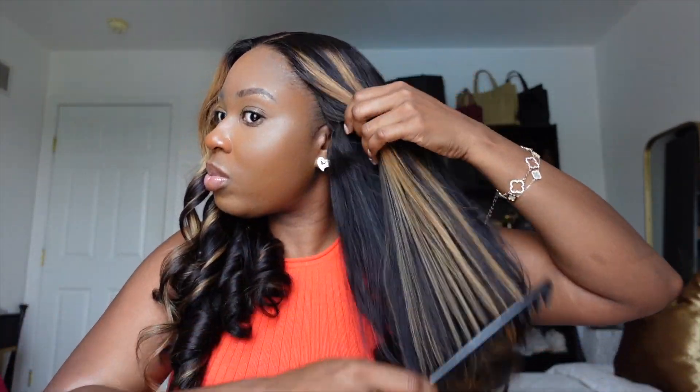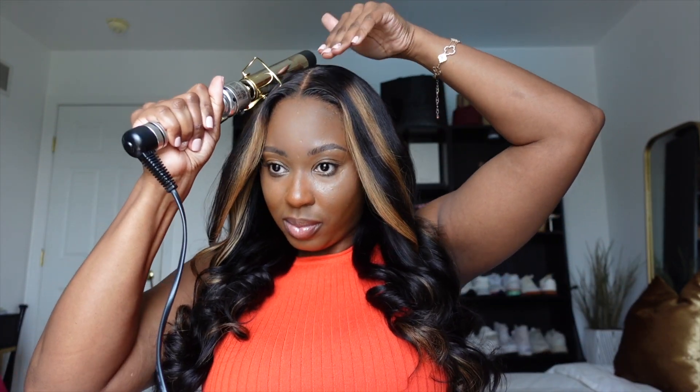Look at how luscious these curls look — and we're only about five minutes into restyling this hair. Putting the lace spray on, tinting the lace a little bit with the powder — come on now, you can't get better than this. I'm combing out those curls, making sure it's extra flat at the top, getting rid of the flyaways, and I'm done.